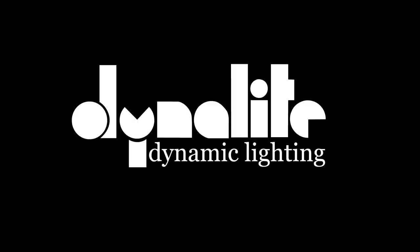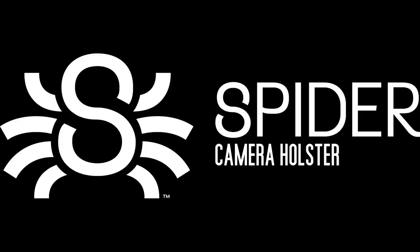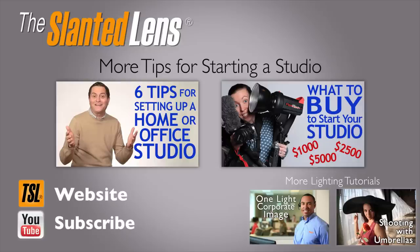SKB has been our sponsor for two weeks now, but you still have two weeks to win one of these cases. Go to theslantedlens.com — don't miss out. These are fabulous cases. Go to theslantedlens.com; we'll see you next time.